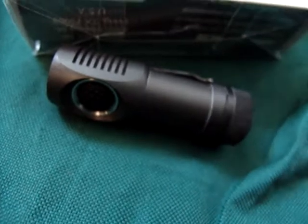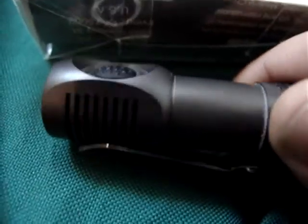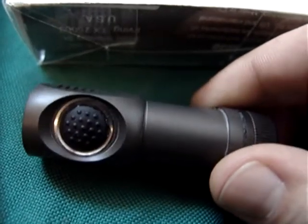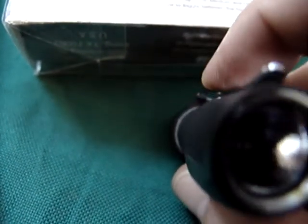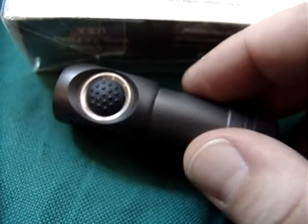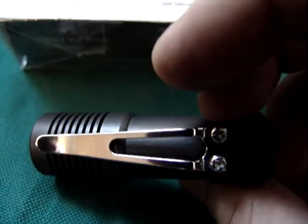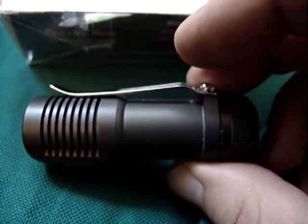That's my review of the Zebralight SC30 flashlight - or torch, as we say in the UK. I hope you guys find that useful. If you're looking for a super reliable, high quality headlight, then this is the one for you, I would say. That's all Outdoor One signing out. Take care, bye-bye.